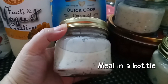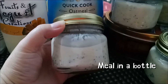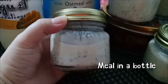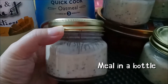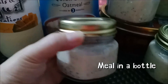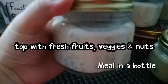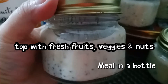You can keep this in the ref for about three days. If you want to keep it for up to six days, I suggest putting it in the freezer so it won't spoil. By then the Quaker oats and chia seeds will have expanded. You can top it with anything — fresh strawberries, berries, or mango — it's up to you.